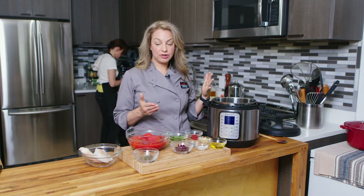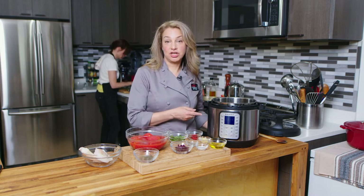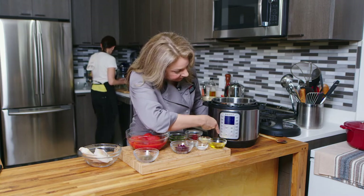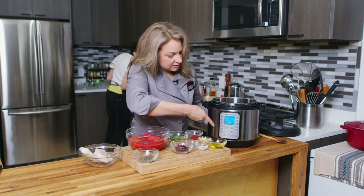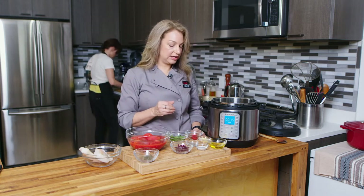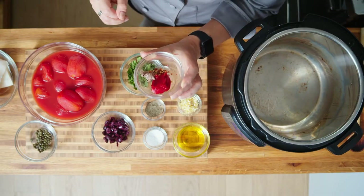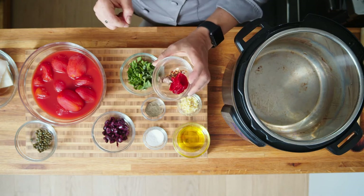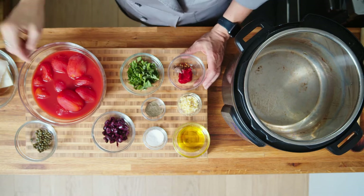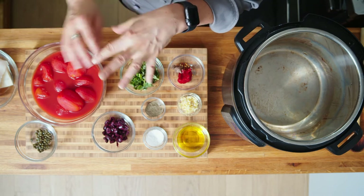The first thing I'm going to do before I talk about the ingredients is start up the sauté function on our instant pot so that it can get hot before I add any food. I'm going to put some olive oil in there when it gets hot and sauté a little minced garlic. Then I'm going to add in some anchovy paste, tomato paste, red chili flakes, salt, pepper, basil, olives, and capers.